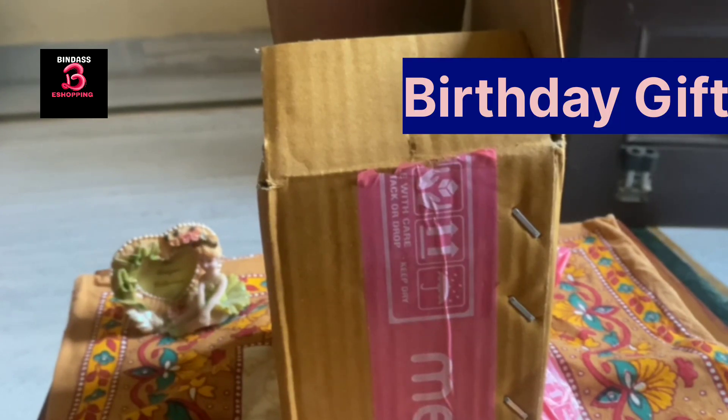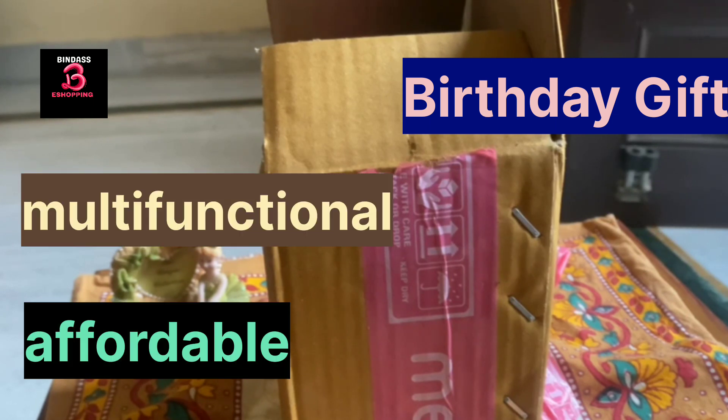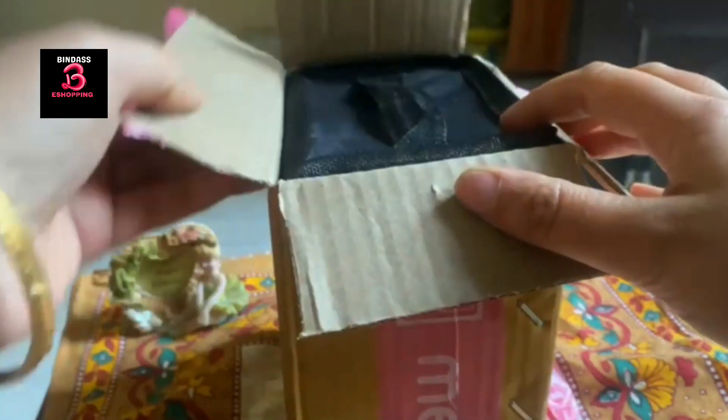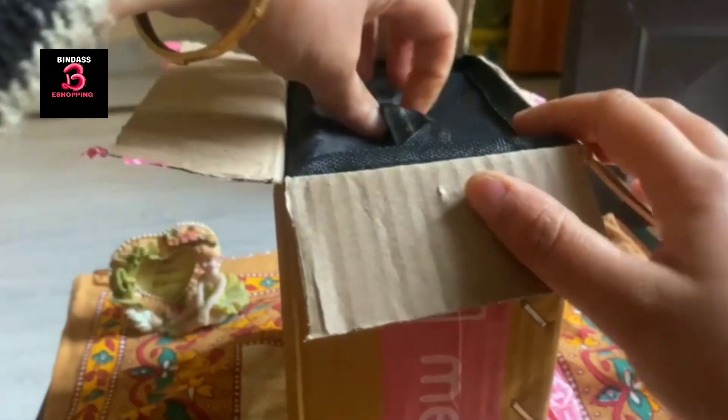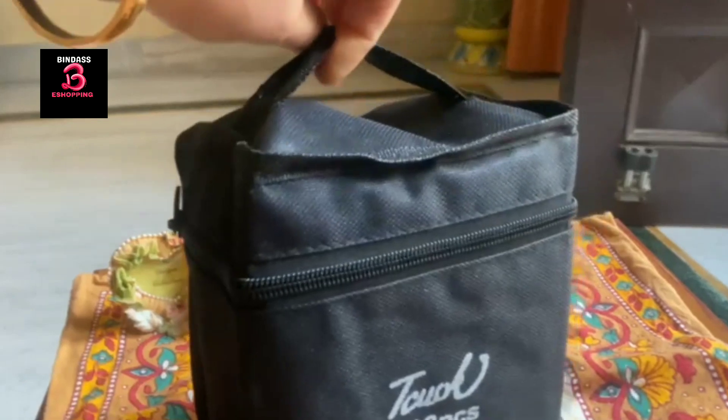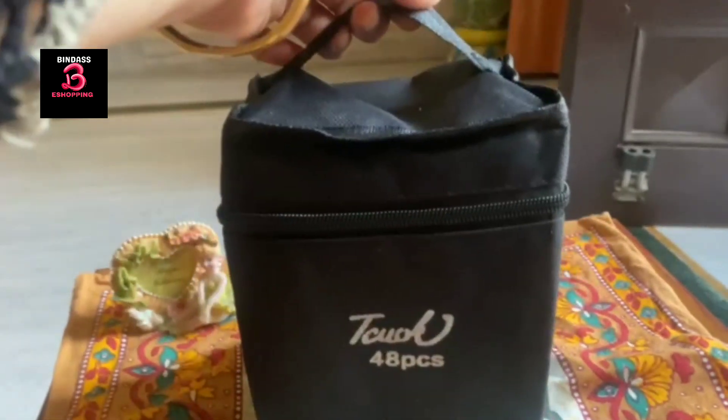Hello shopping lovers, welcome to Bindasi Shopping. Today's video is a special video. If you are looking for some birthday gift which should be useful, which should be good for children, I ordered it from Misho at a very affordable price and it seemed very good. I am going to tell you about this — it is well packed, a gift I ordered for a kids' birthday party.